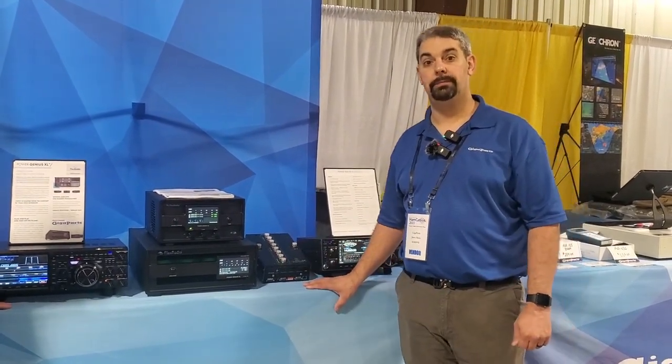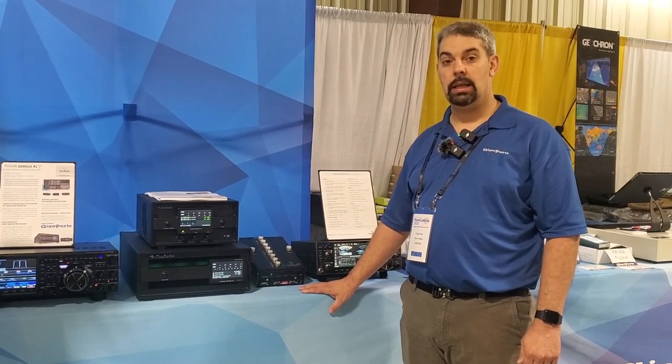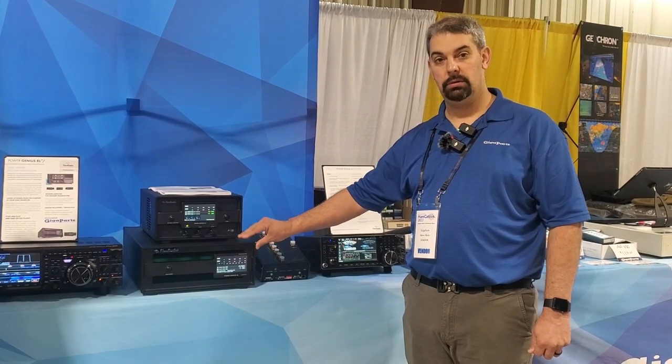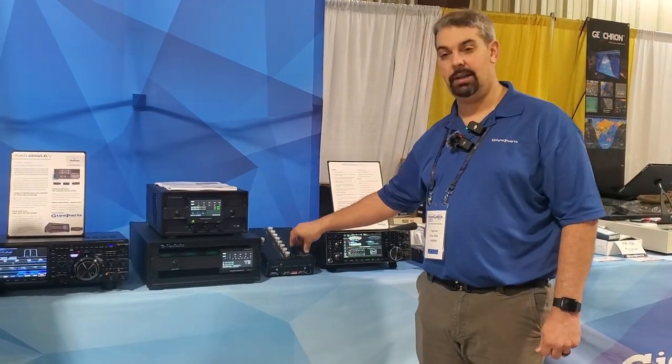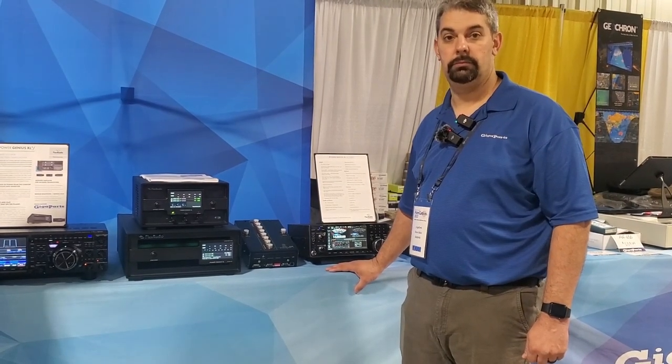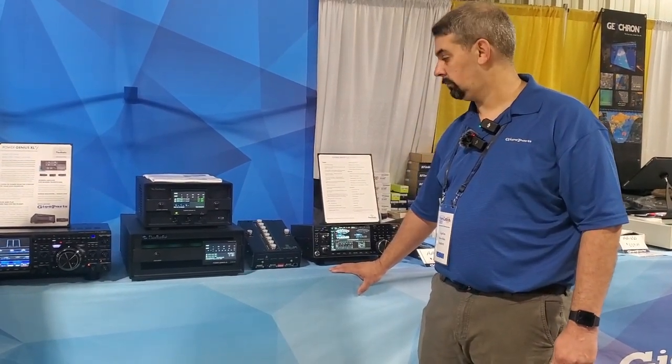As for GigaParts, right now we are strictly carrying the Power Genius, Tuner Genius, and Antenna Genius — not the radios. That's good info to know. They pair with anything; that's one of the beauties of them.